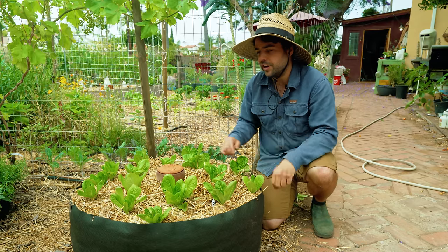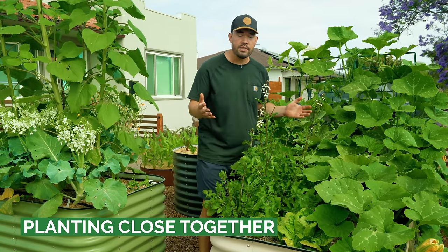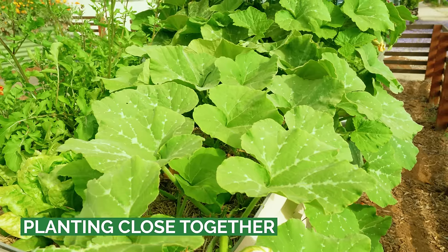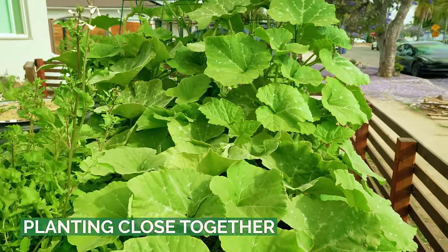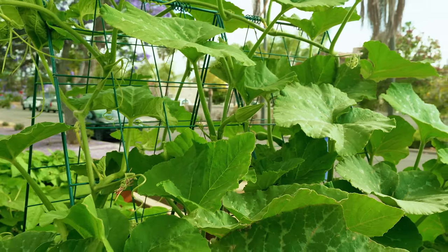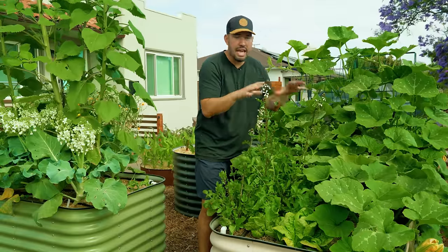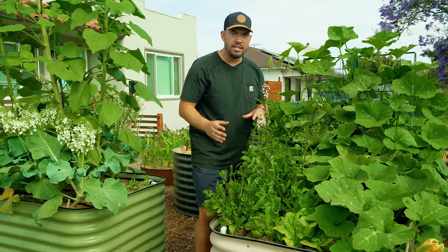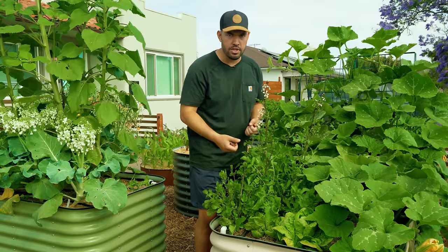Another awesome strategy that will also give you a lot more harvest is to plant bio-intensively — plant a little closer together. What that's going to do is act as an edible living mulch. Right here I have squash going up this angled trellis, and these huge leaves are also buffering the sunlight so it's not even going to hit the surface of the soil. I've also got some arugula and some lettuce all planted pretty intensely here, which means I'm going to get more yield, especially if I'm actively managing this bed.